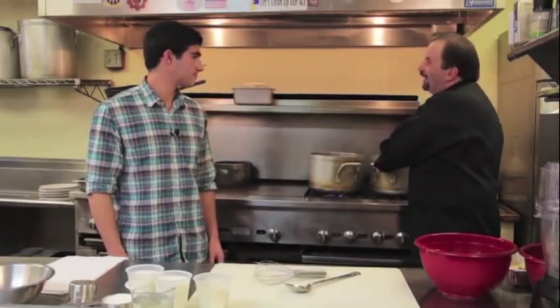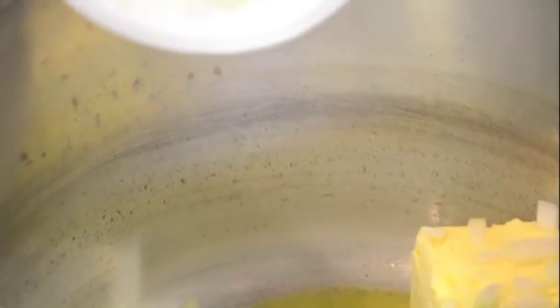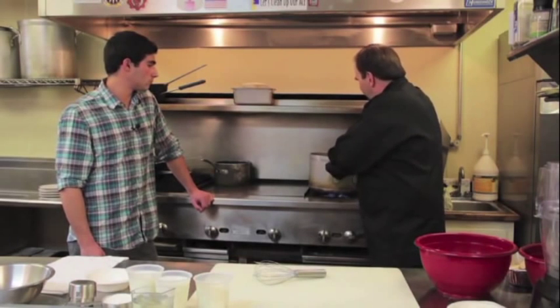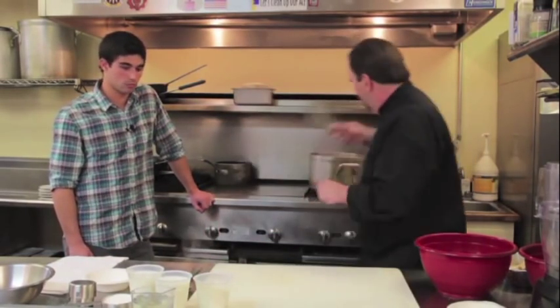Now we're going to work on making the cheese sauce. We're going to start with a half a pound of butter. We're going to turn up the heat to medium level and dump about a half a cup of onions in. When you're cooking pasta, you always want to disturb it, because you don't want it sticking together and coming out in one big clump. So we're going to cook that as we're cooking the sauce.